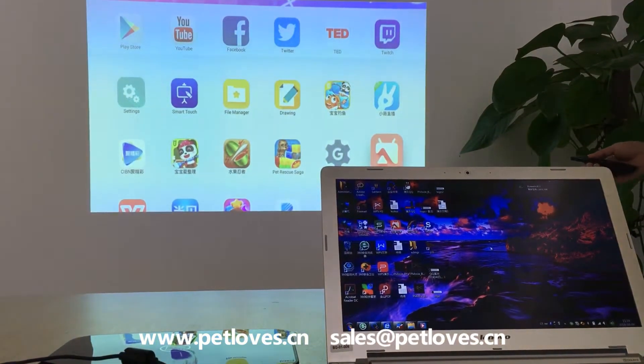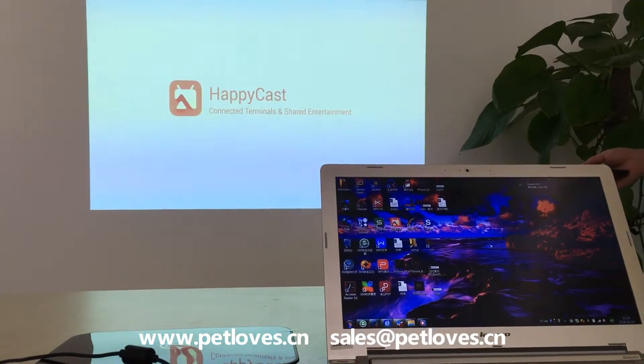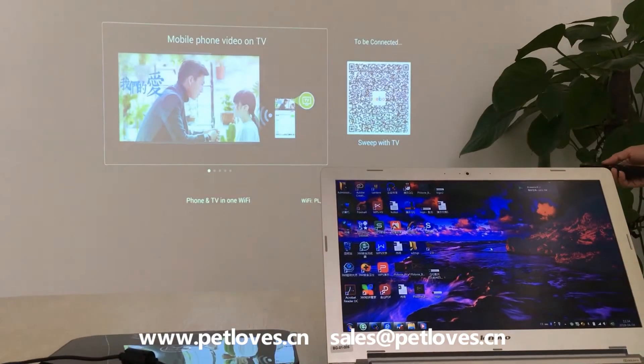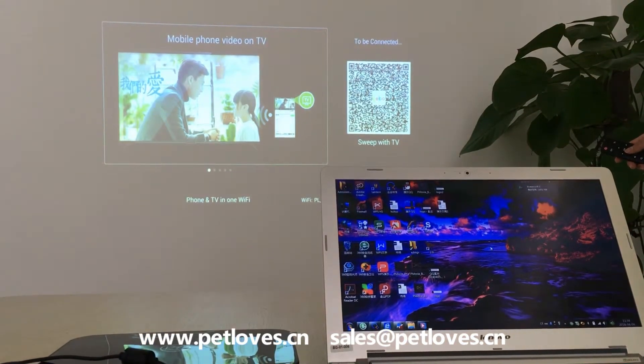Let's start HappyCast on the projector. You can see the Wi-Fi and device name.